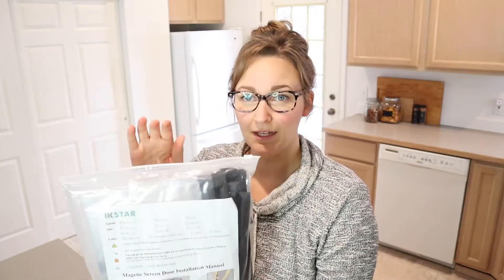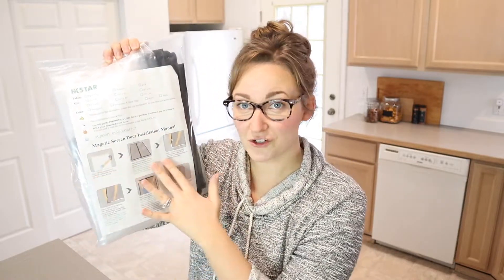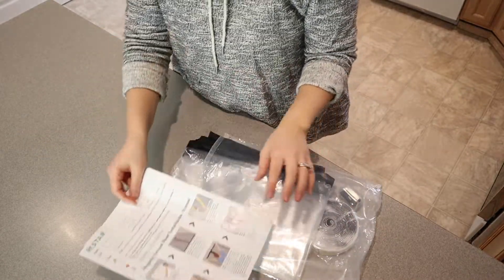Another thing that I really like about this is that it has step-by-step instructions with pictures, so even the most simple person like myself should be able to follow these instructions easily. I'm going to go ahead and open this up just to show you what it looks like, and then we're going to install it later. There's that little instruction manual.